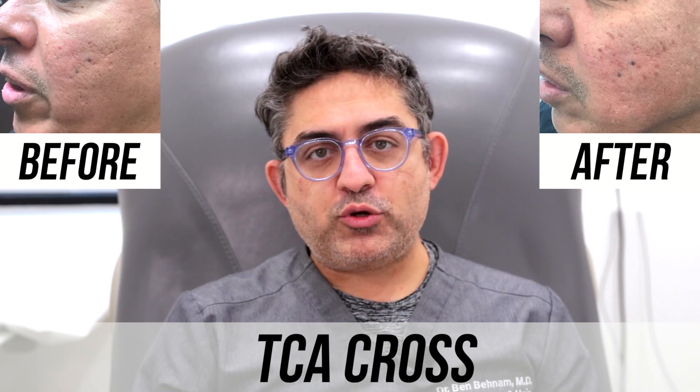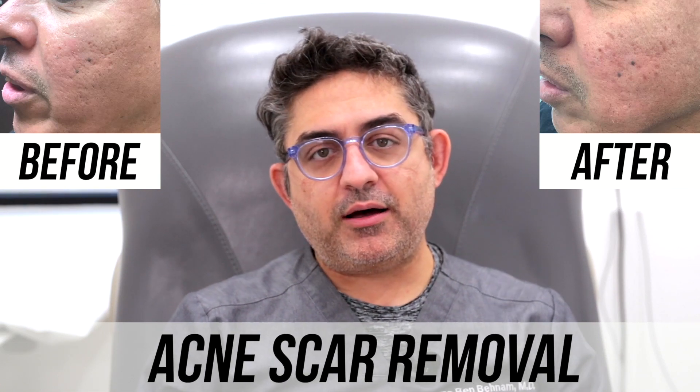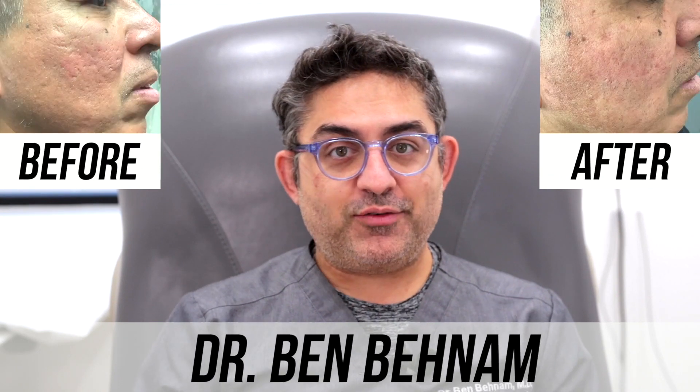Hello, this is Dr. Ben Benham, Board Certified Dermatologist. We're in Los Angeles, California. Welcome to another session about acne scars.